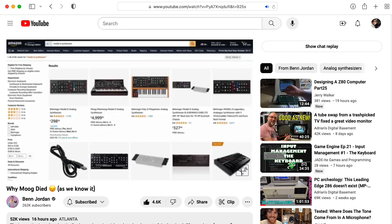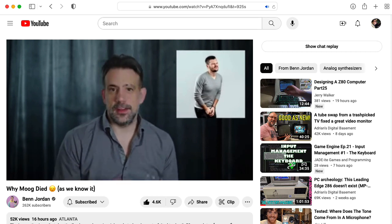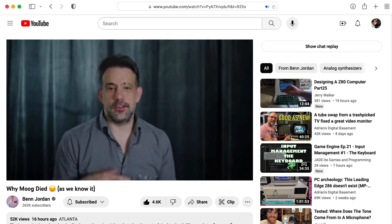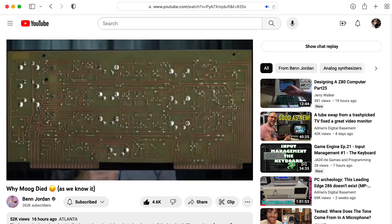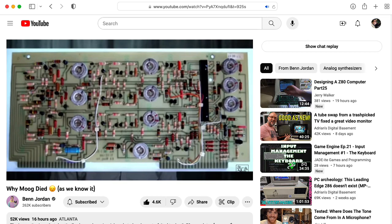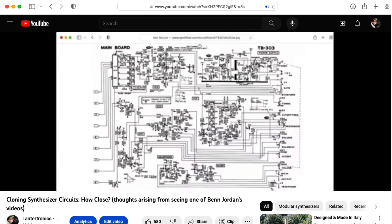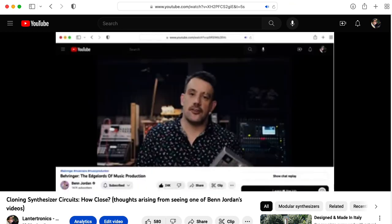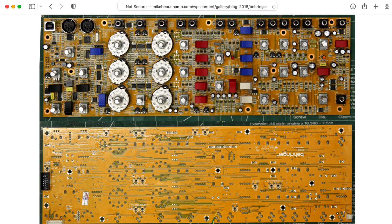I agree with most of what Ben says in this video. But when he was discussing Behringer's clone of the Mini Moog Model D, I popped a metaphorical blood vessel in my brain when he said, "The only thing that's being cloned are the front panels. The insides could not be more different." Ben, we've been through this already. I already made a video responding to another video you made about Behringer when you were talking about clone circuits. I haven't gone over the Model D PCB in detail — I haven't traced it out and compared it to an original Mini Moog schematic.